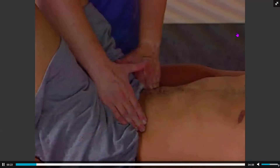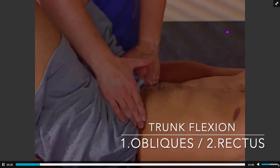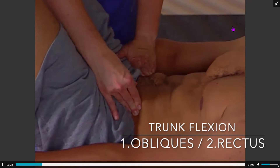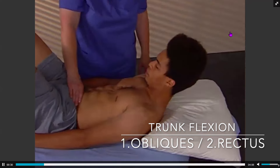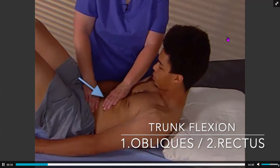The first firing pattern is trunk flexion. Fingers are placed on the lower abdominals and the client is asked to curl. The rectus abdominis should not contract, as shown in this demonstration.